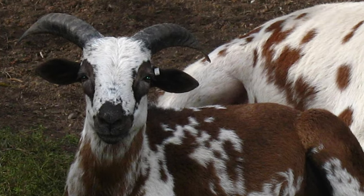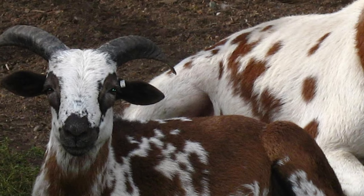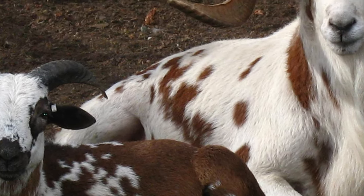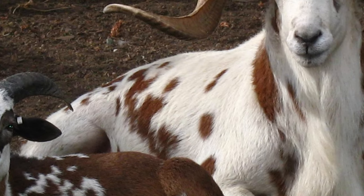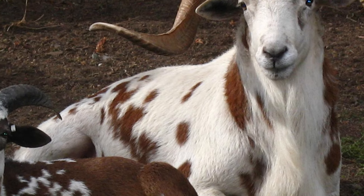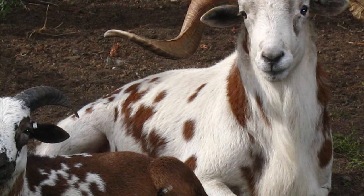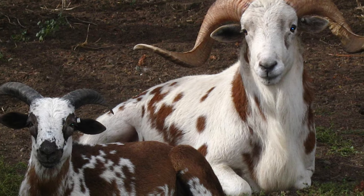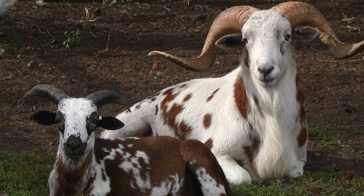Painted Desert Sheep present in any color or combination of colors and patterns. They can be tri- or quad-colored, with some individuals having white markings on a dark body, while others have dark spots on a white or roan body.